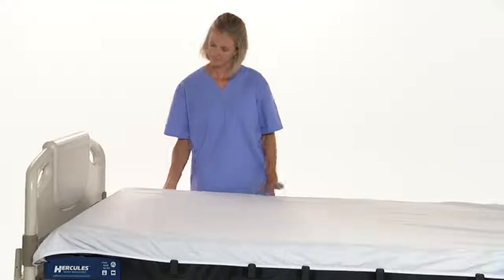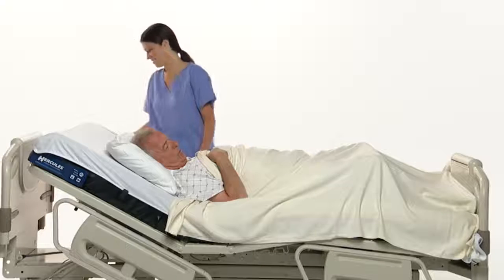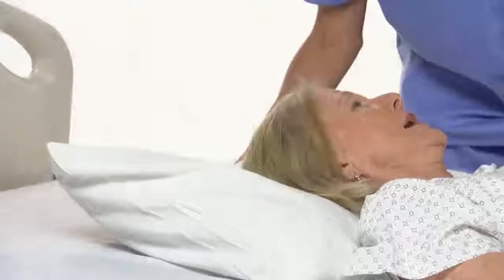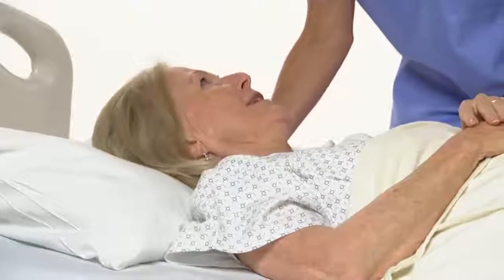Now, when gravity forces a patient into an uncomfortable, at-risk position, Hercules is there to help. With the simple push of a button, a single caregiver can reposition the patient to a comfortable position in a matter of seconds, improving the overall patient experience.